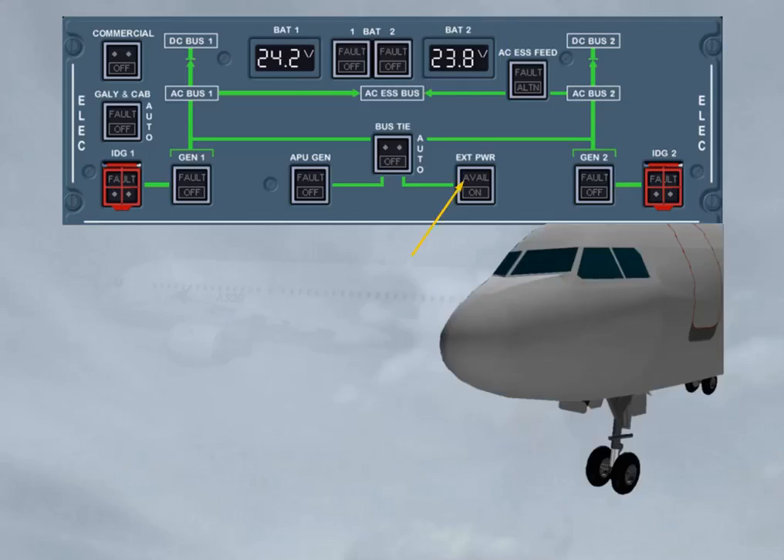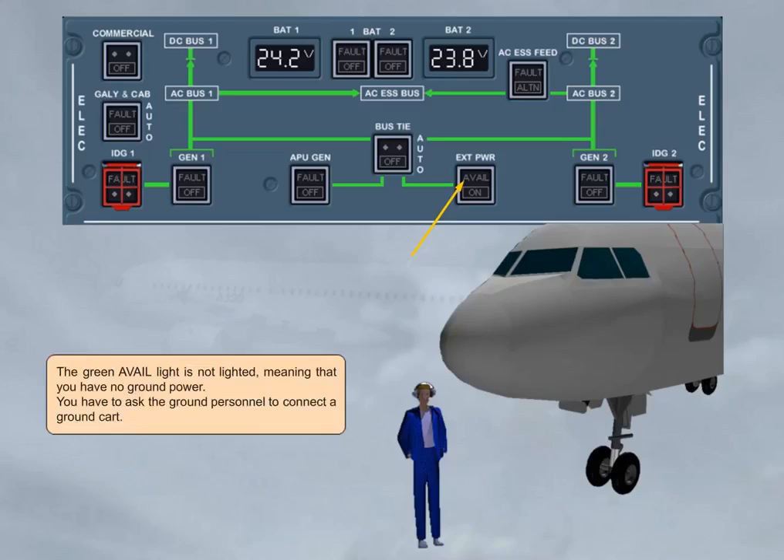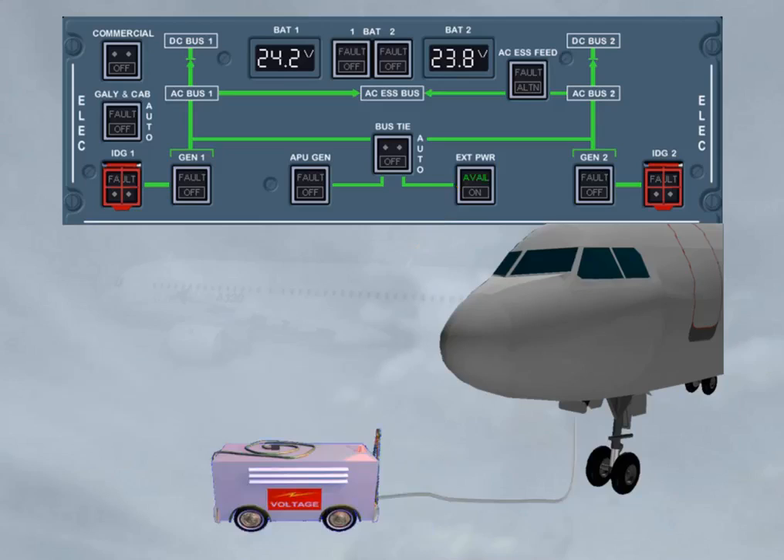The green avail light is not lighted, meaning that you have no ground power. You have to ask the ground personnel to connect a ground cart. The ground cart is now connected. The green avail light has appeared, which means external power is plugged in, its voltage and frequency are normal, and it is ready for use.